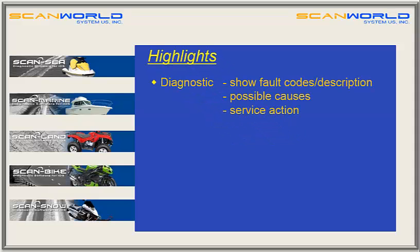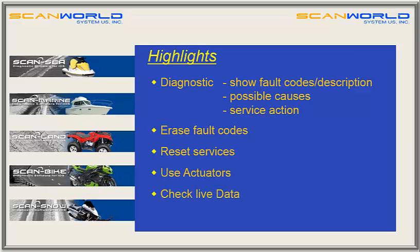All software applications have similar highlights. Here are the most important ones: diagnostics including showing fault codes and descriptions, possible causes and service actions, erase fault codes, reset services, use actuators, check live data, add and erase keys, and much more.